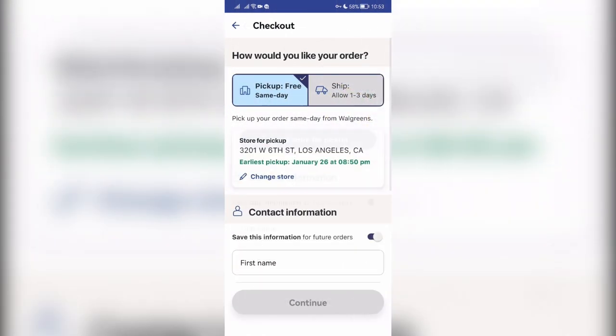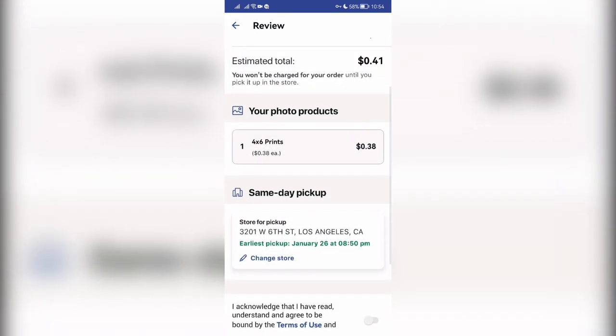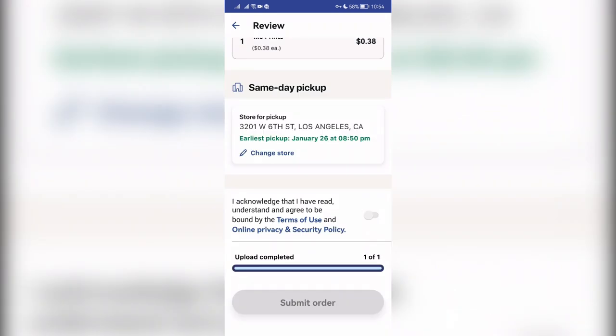Select Store. Confirm order. Take your photo.